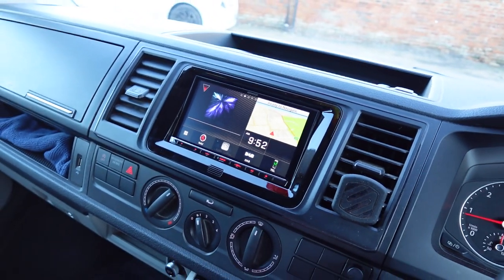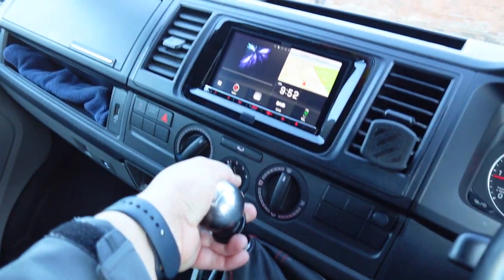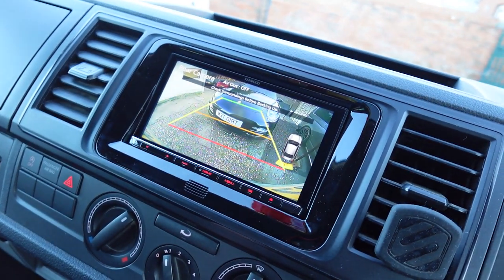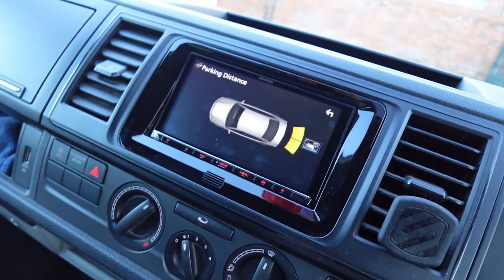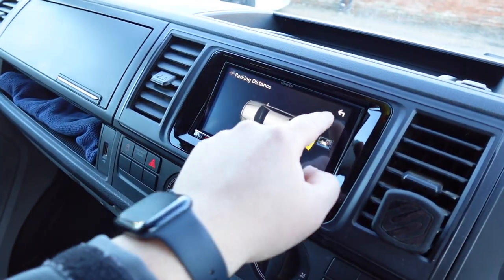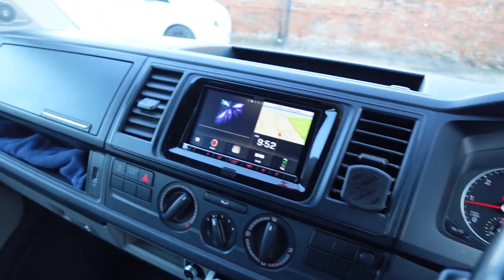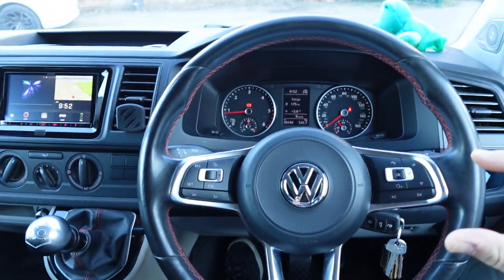Also on this stereo we've added a reverse camera, so when you put it into reverse it will automatically come up with a reverse camera image, and as you come out of reverse that will go away. You've got an infotainment adapter so you still get the parking sensor overlay from this system, and the system works through the steering wheel controls.